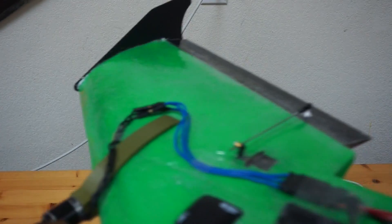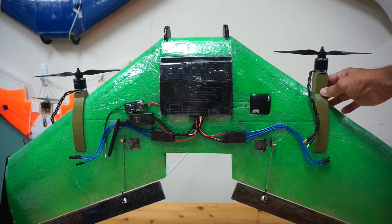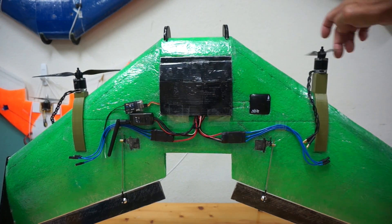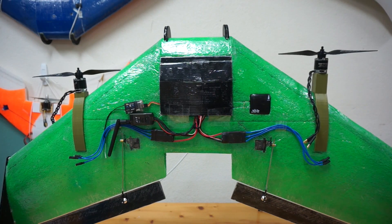I'll do the same for the other side and get the new extensions on. I've just installed the right motor mount with the extended arm. You can see much more clearance here than over on the left, so I feel good about that.